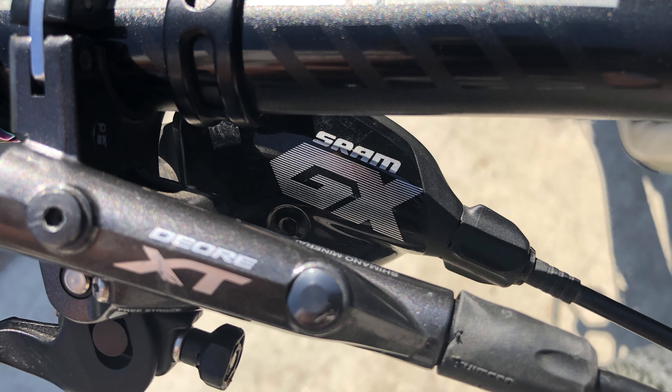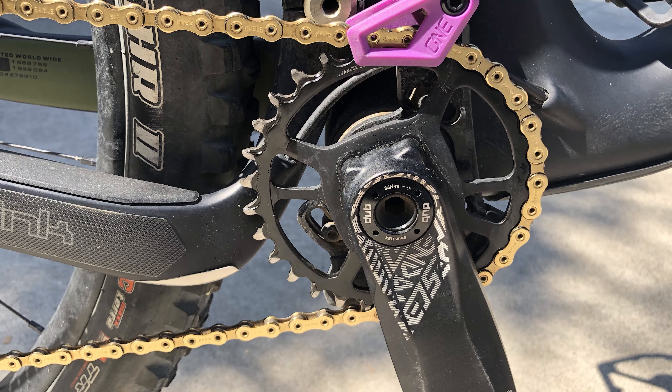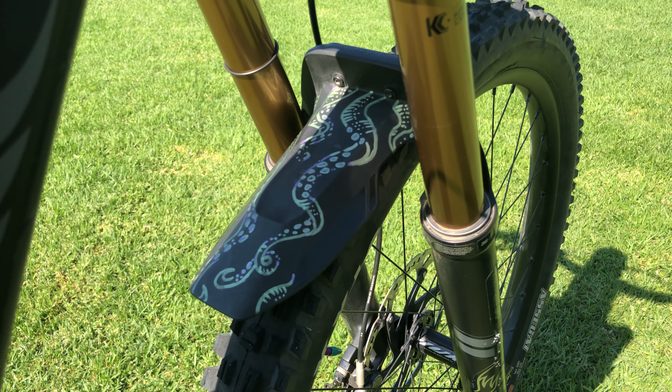In terms of gear, I have the GX build: 12-speed with a 10-50 cassette and a 30 tooth chainring, because I like that extra help on steep climbs — I'm not someone who loves climbing. On the front I have a Syncros mud guard, which really helps when things get muddy or rocky; it's nice to have that extra protection.